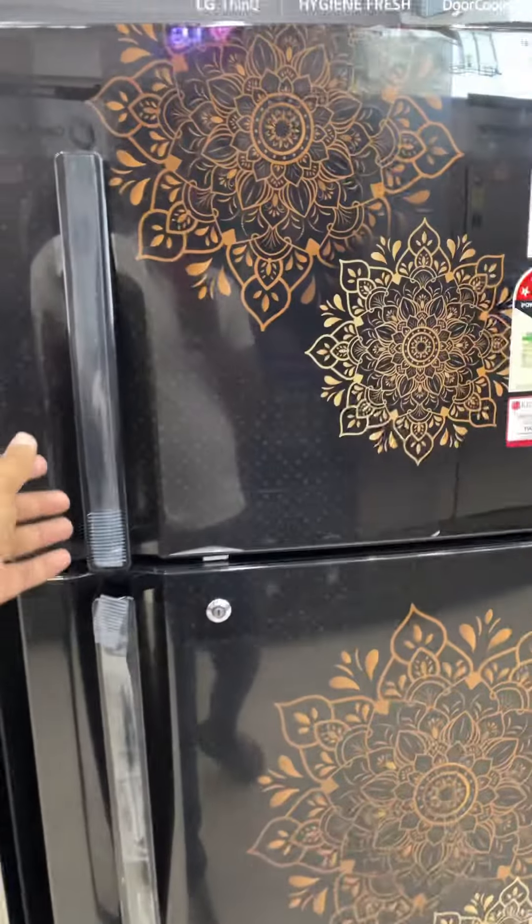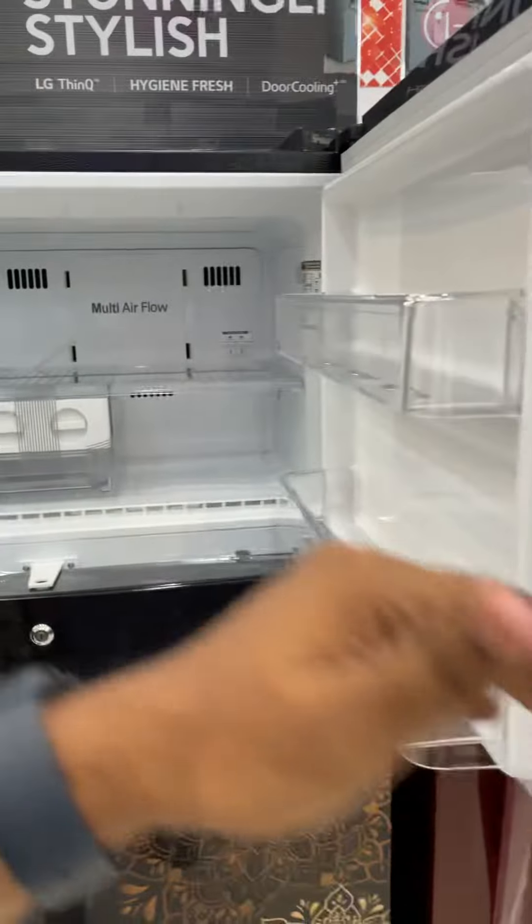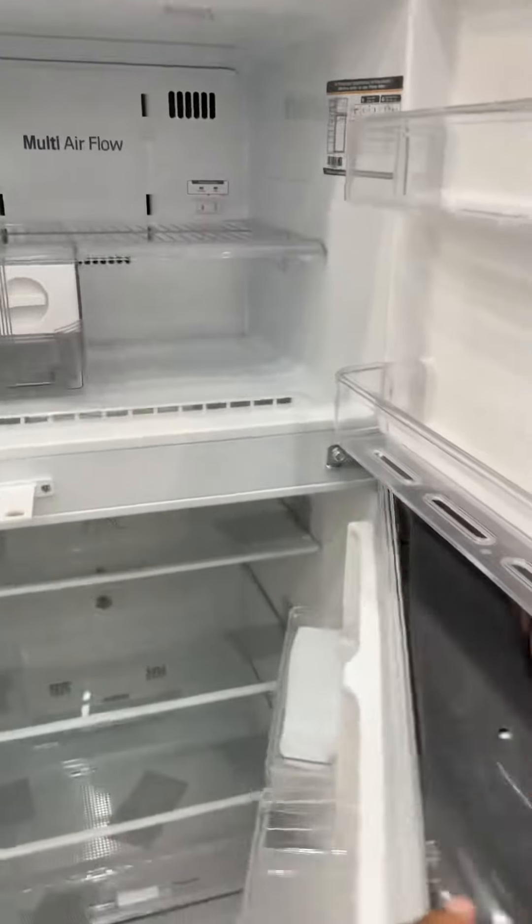This is the interior. This is the first section — the freezer section — and this is the refrigerator section.